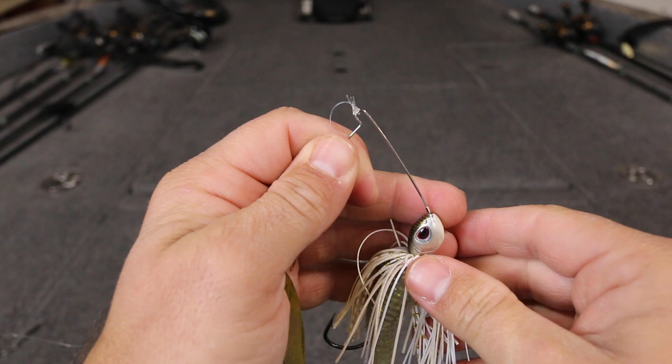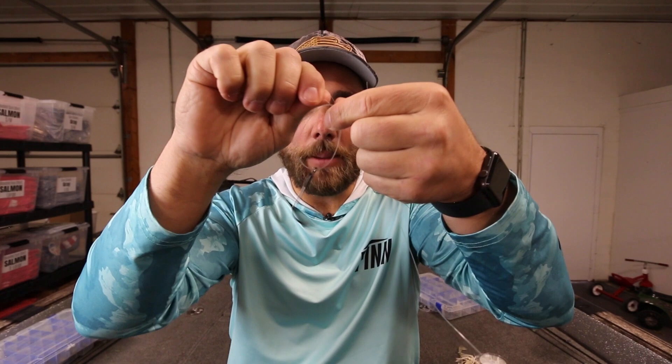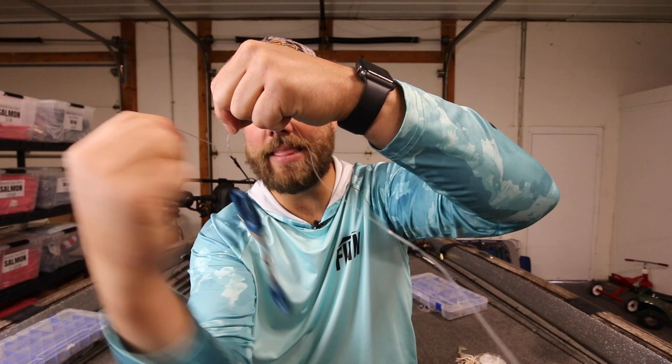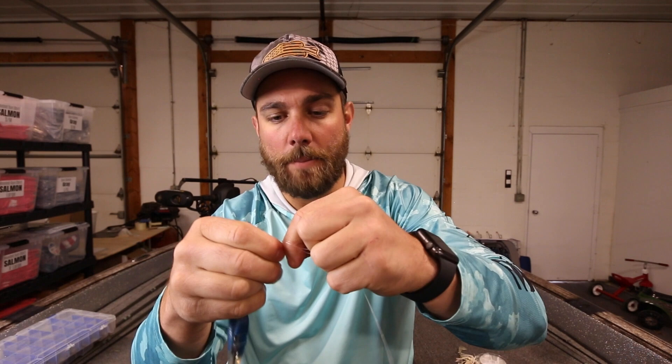This knot actually has three different tag ends when it's done — and I'm telling you, that is the strongest knot you will ever tie. Now if you're tying this on a bare hook like a straight shank flipping hook, here's a little tip: because the hook doesn't have a lot of weight it can be very difficult to swing the line around. All I do is take a little pair of scissors and put it on the hook, and then I can easily swing that line around to finish my knot. It's really that simple.